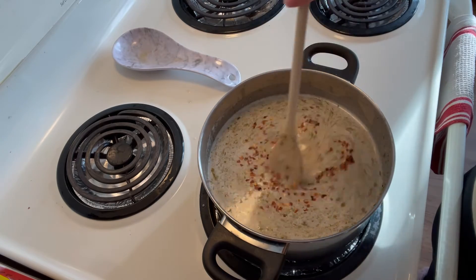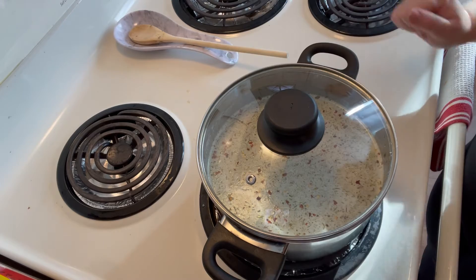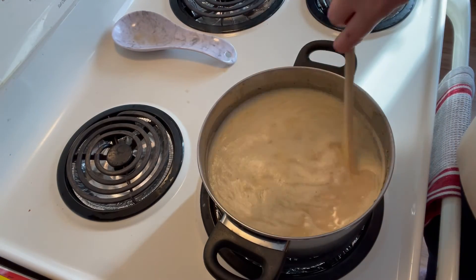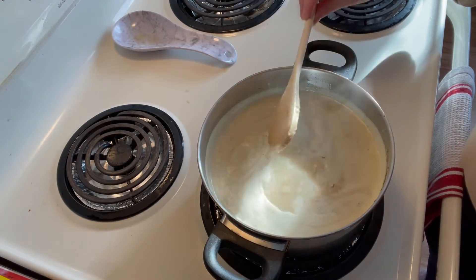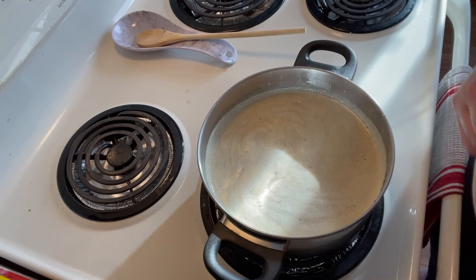You can add more if you like it a little bit spicier. Bring your soup to a boil over medium high heat. Once boiling, take your lid off, give it a good stir, and simmer for about 15 minutes.